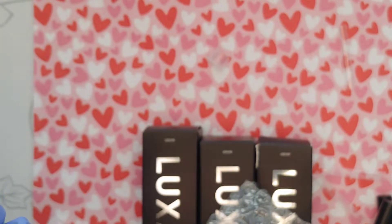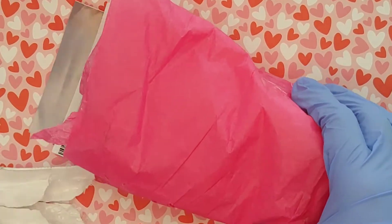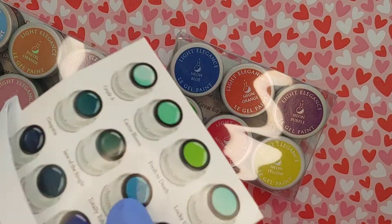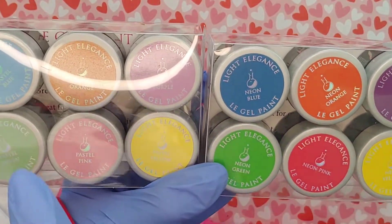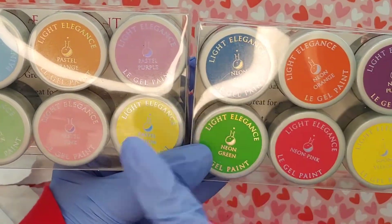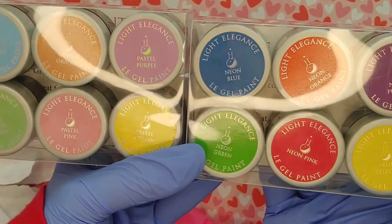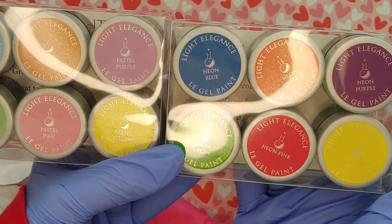My last package is from Light Elegance. This was part of their year-end sale. I ordered their pastel gel paints and their neon gel paints — my Young Nails gel paint collection doesn't include pastel or neon colors. With spring and summer coming up, it's great to have highly pigmented colors for line work and detailed nail art for clients.